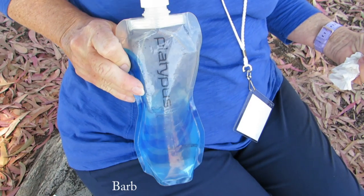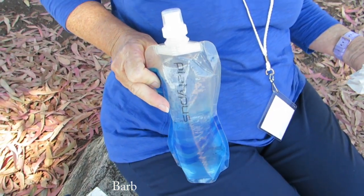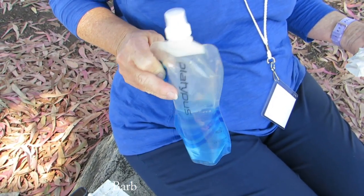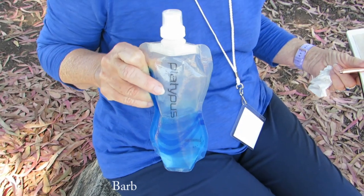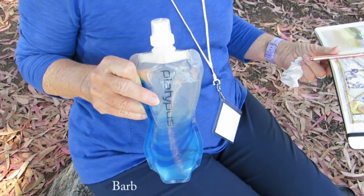This is a Platypus water bottle used mainly by hikers — I think it's from Adventure 16. You fill it with water and when you're done you just fold it up and put it in your bag, your purse, whatever. It's very nice — it's just the weight of the water and very compact.